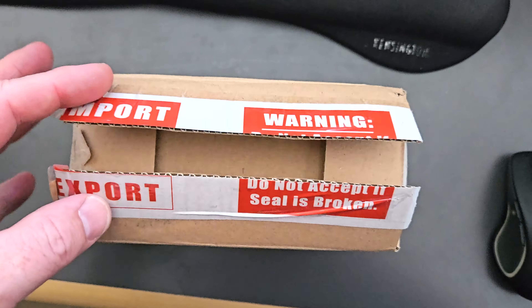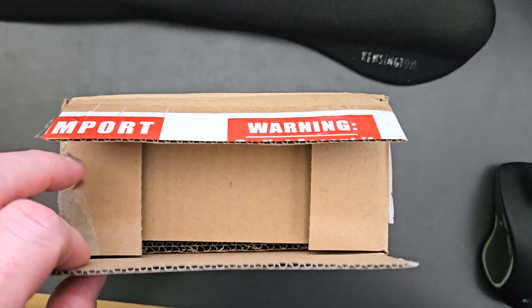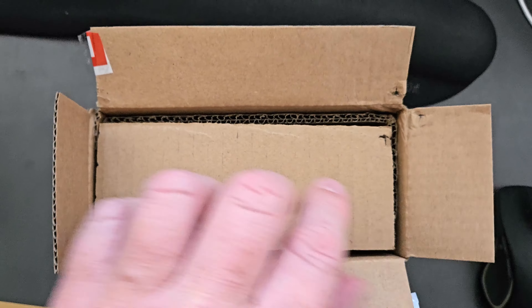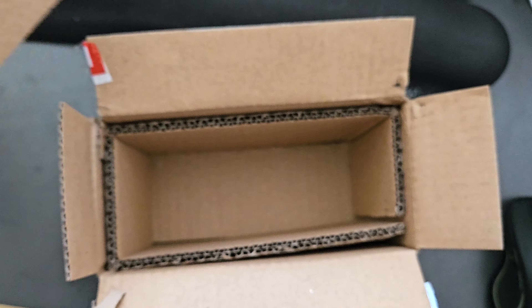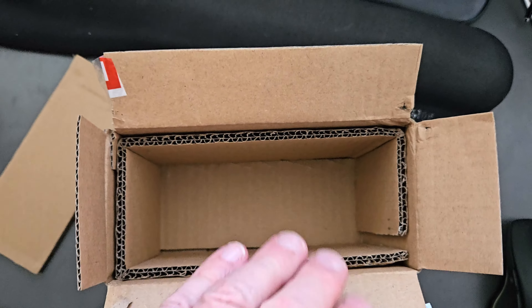If you're wondering how the UASA battery was delivered, it came in a perfectly sized box. I just needed to open the top, and there was a layer of cardboard covering the connectors. Some people had complained on Amazon about the packaging and delivery.